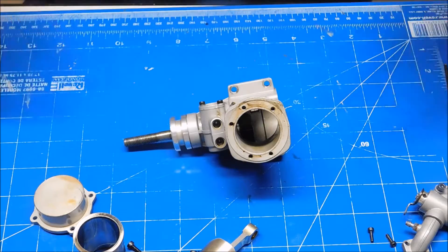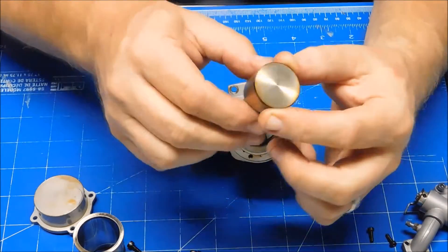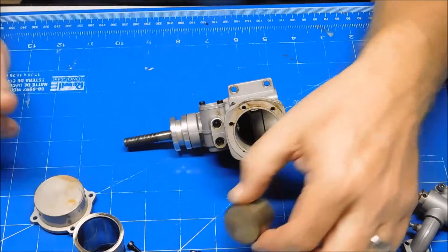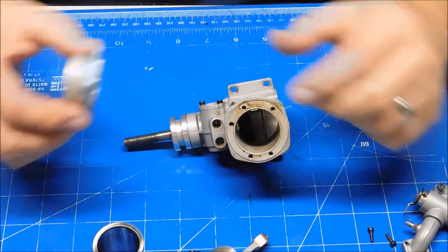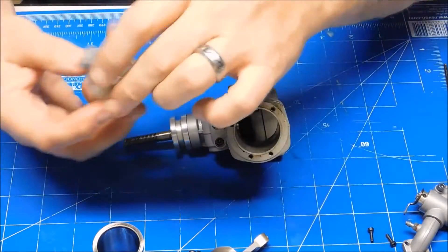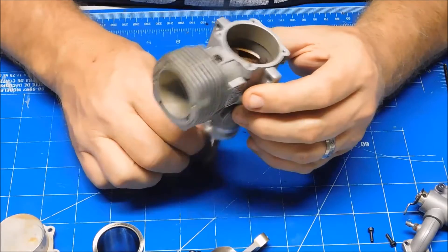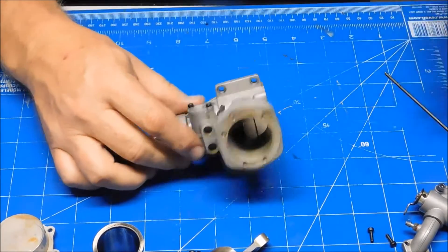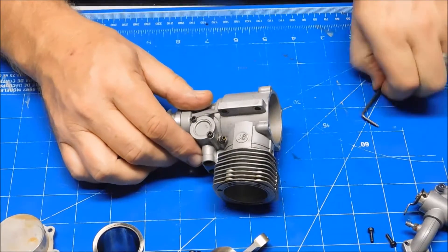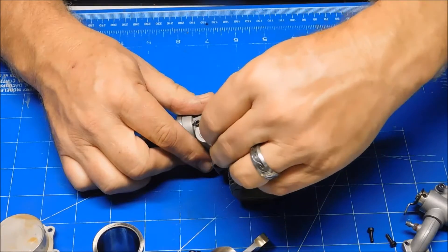I'm going to determine how much more I'm going to do to this. I'm not going to do anything to the piston - it's clean. I'm not going to do anything to this other than oil it when I put it back in. I might just pull this cover off right now and see if I can see what the timing is, just to make sure the timing is right. It ran fine, so I don't think there's an issue there.